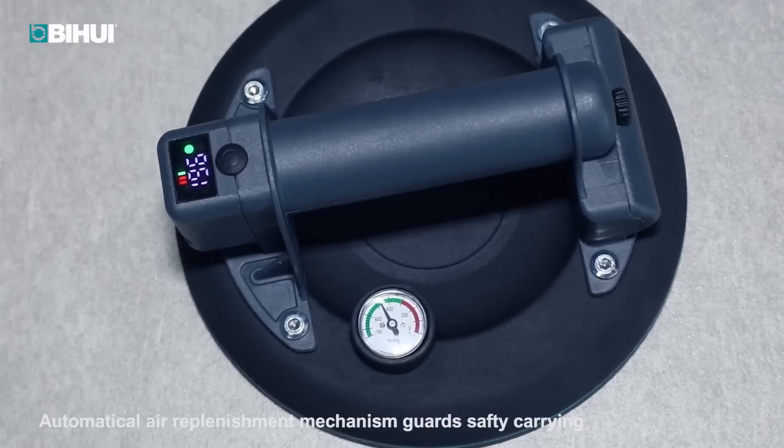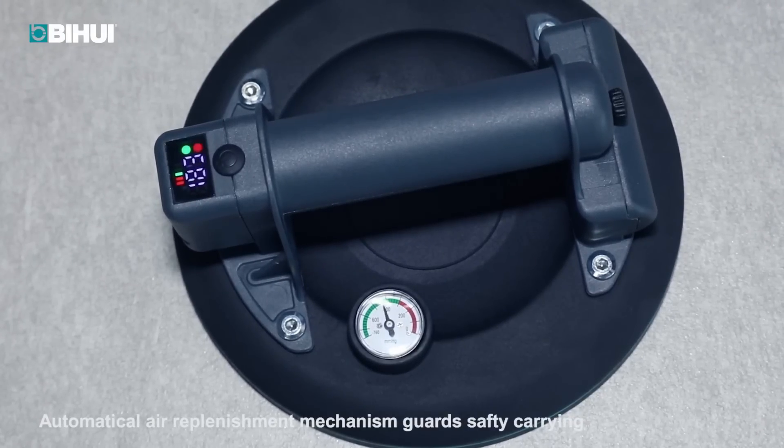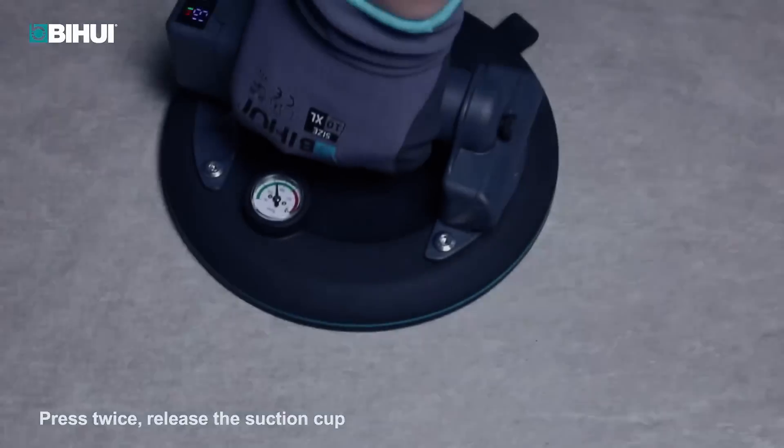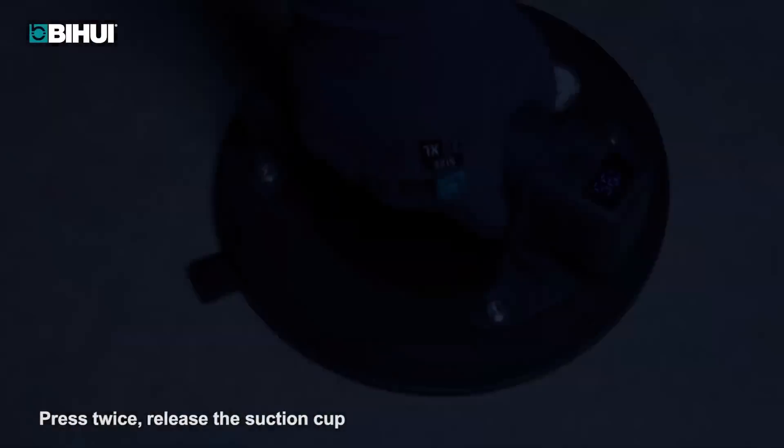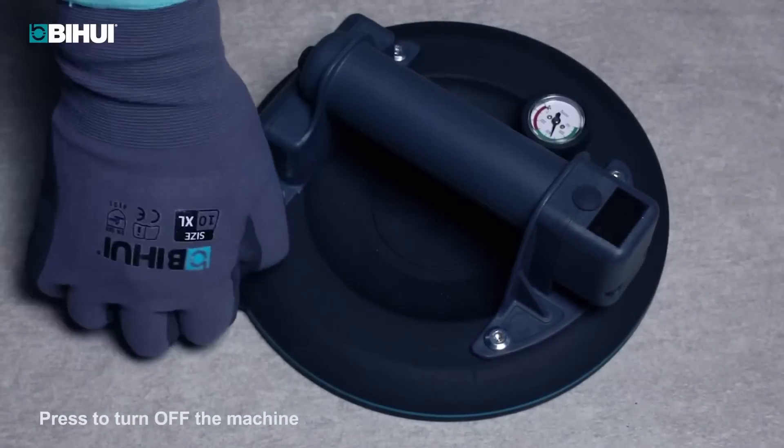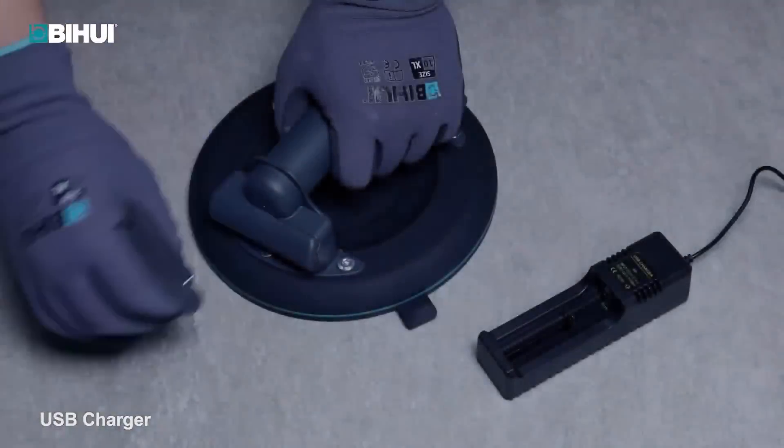The Bewe Heavy Duty Tile Breaking Clamp is a robust and reliable tool designed for breaking large-format tiles up to 15mm squared in thickness. Its durable construction ensures it can withstand heavy-duty use, while the soft grip handle provides comfortable handling during tile-breaking tasks.